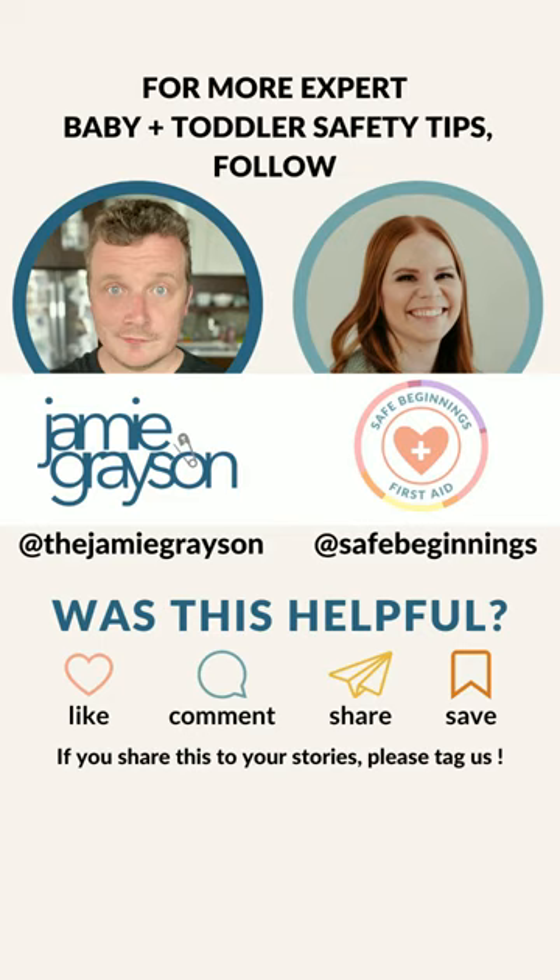For more expert baby and toddler safety tips, follow Jamie Grayson and Safe Beginnings.